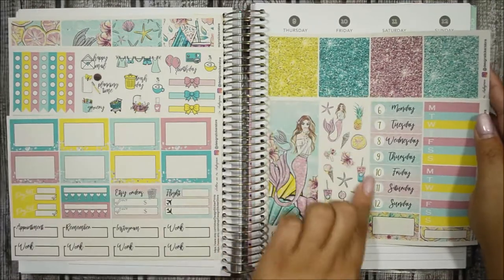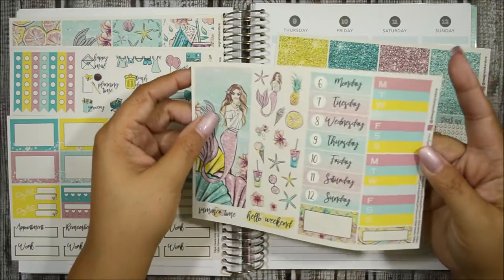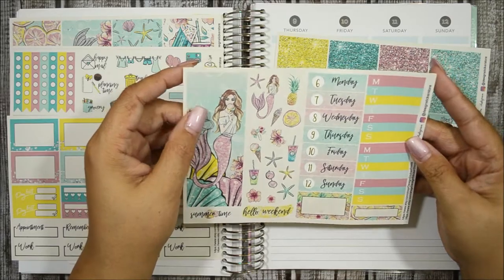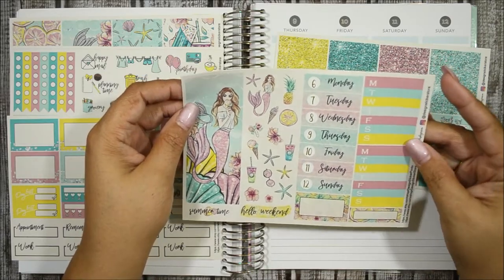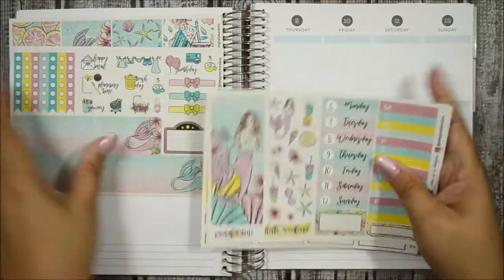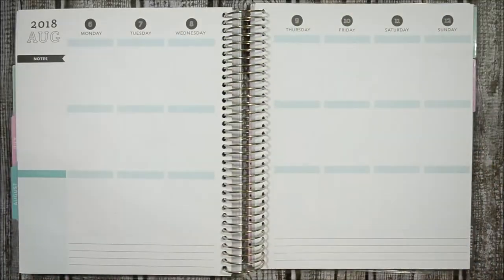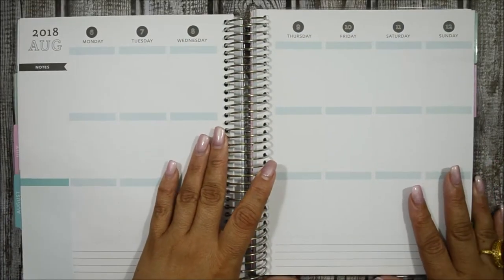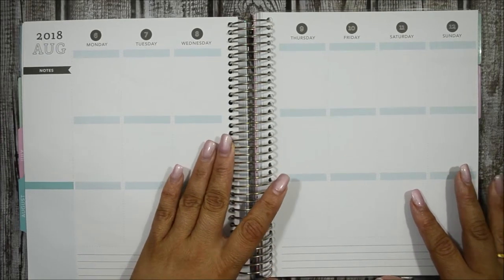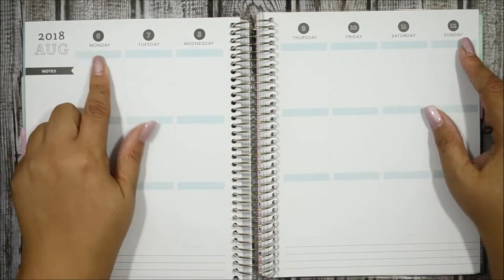I already put the date dots in gold foil — this is from Sticky Sloth Designs. I love her foiling stickers; this is like the first shop I shopped for foil and I am hooked. These are the five sheets I will be working with, and this is my Recollections vertical planner. I am going to be planning out this week, which is Monday the 6th of August all the way to Sunday the 12th.